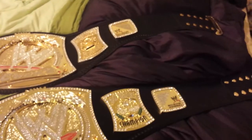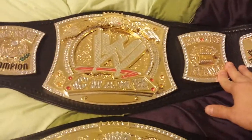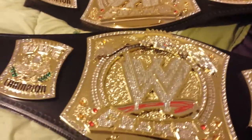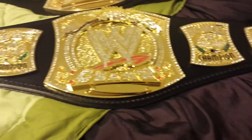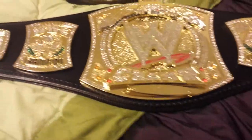The version 1 replica title I have is a more custom title — I do have a gold tip here and it has been re-leathered, so as you can see it's very floppy and looks like a real belt. The commemorative title has plastic plates, and the strap is simulated leather — it's pretty much flat like a board. It does look very nice though, like a belt you'd want to showcase.